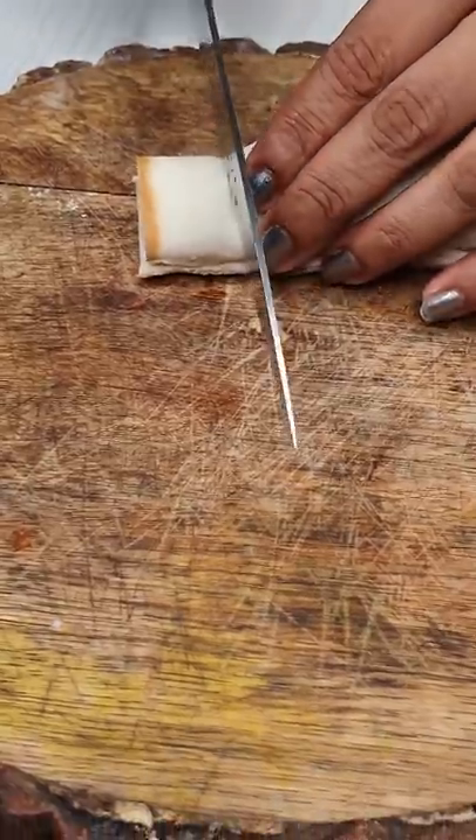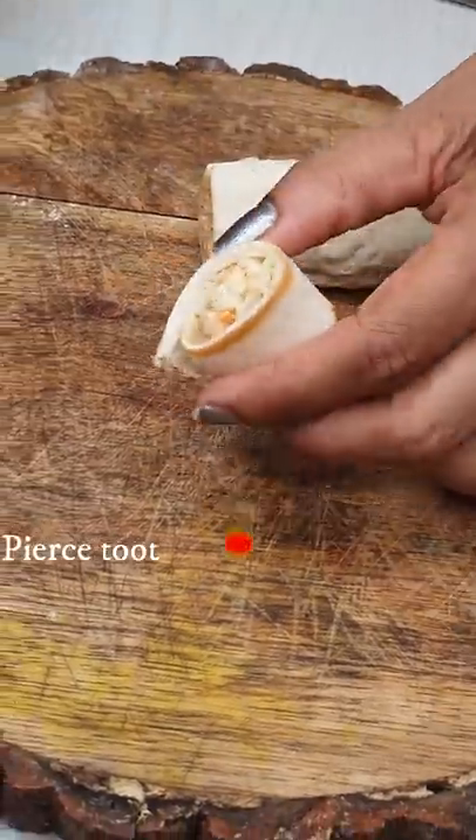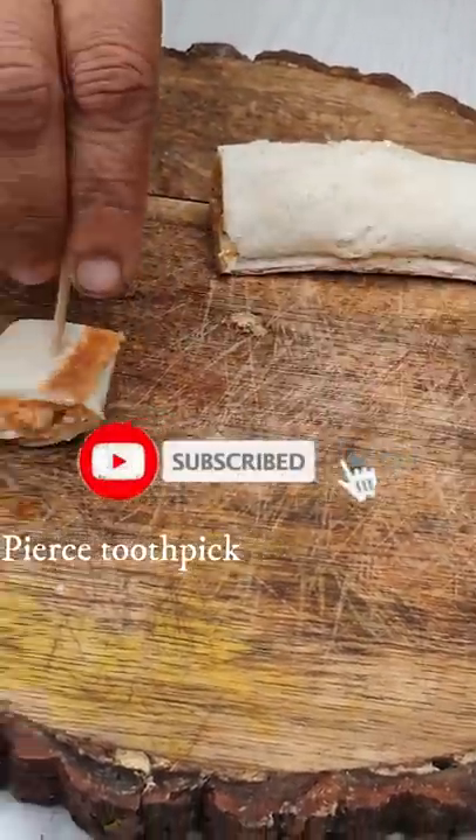I have a toothpick. We have a sandwich. We are ready — try it!